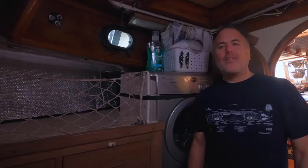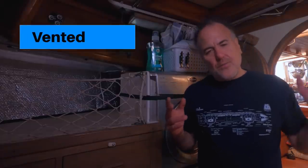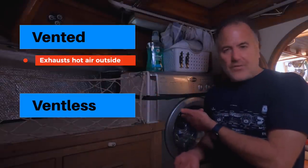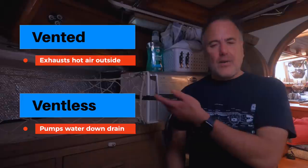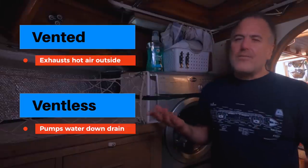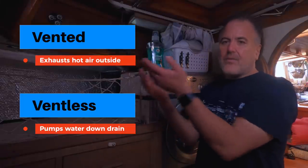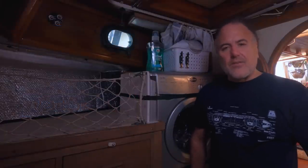It can also dry the clothes automatically as soon as the washing cycle completes. There are two versions of the machine, with the difference being how it dries clothes. There's a vented version, where the dryer runs heated air through damp clothes and exhausts that air to the outside. And there's a ventless version, where the dryer condenses steam from the damp clothes into water and pumps that water out the drain. A downside of the ventless version is that it uses about two and a half gallons of water per hour to dry a load. I still chose the ventless version because I didn't want to install another big hole in the deck for the hot air exhaust, but we rarely ever use the drying function.